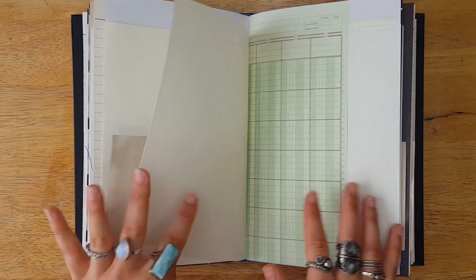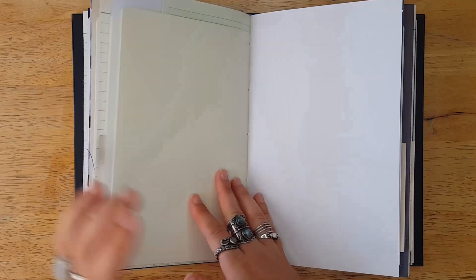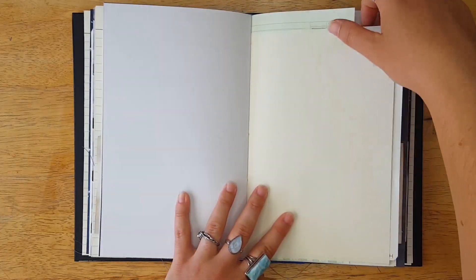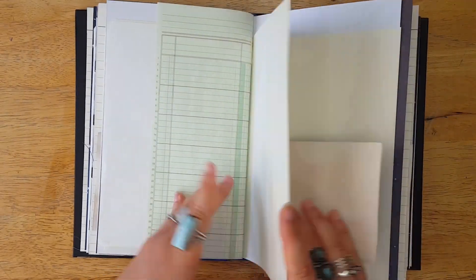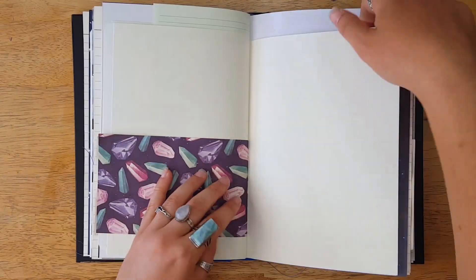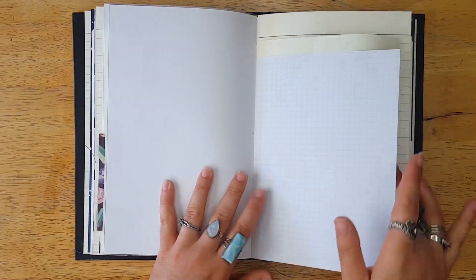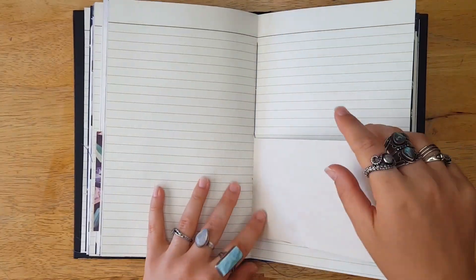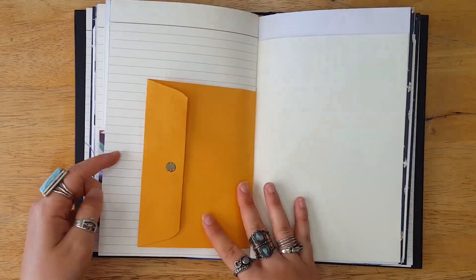I used pages from several different paper pads, so if you want to know what a specific one was from, I'm sorry — I probably won't be able to remember. Even if you're finding this in the future, or the one you wanted is gone, or you're not really in the market for a journal, I hope these flip-throughs inspired you.